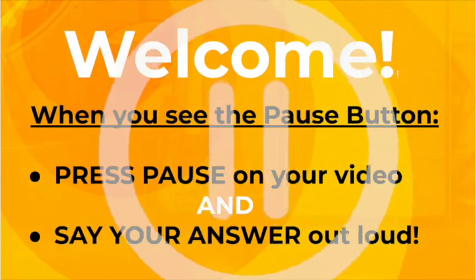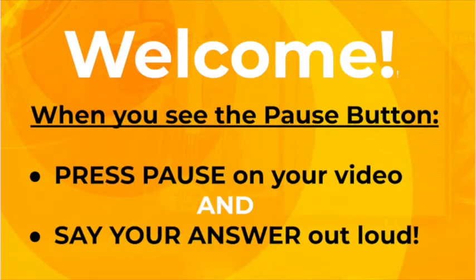Welcome aboard! Whenever you see the pause button, press pause on your video and say your answer out loud. All right, let's get started.